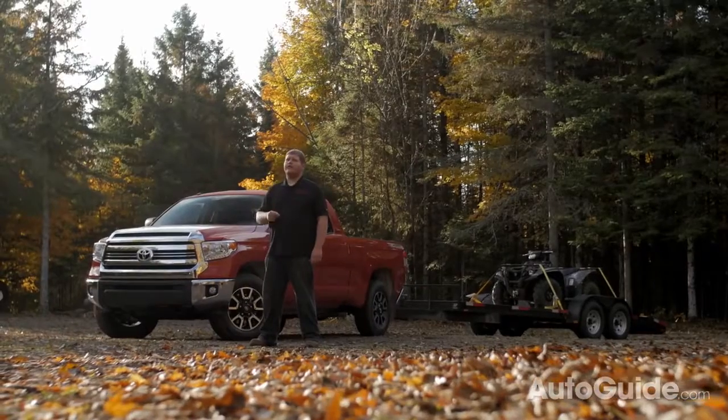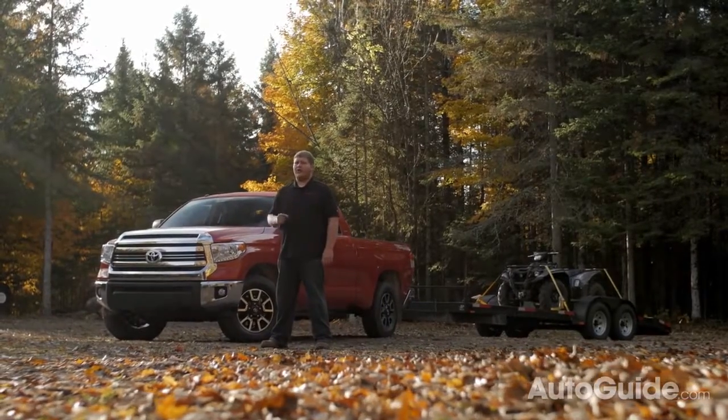So you bought a pickup truck but you've never hitched anything to the back of it. Well, it's about time to change that. Today I'll be walking you through everything you need to know to tow a trailer.